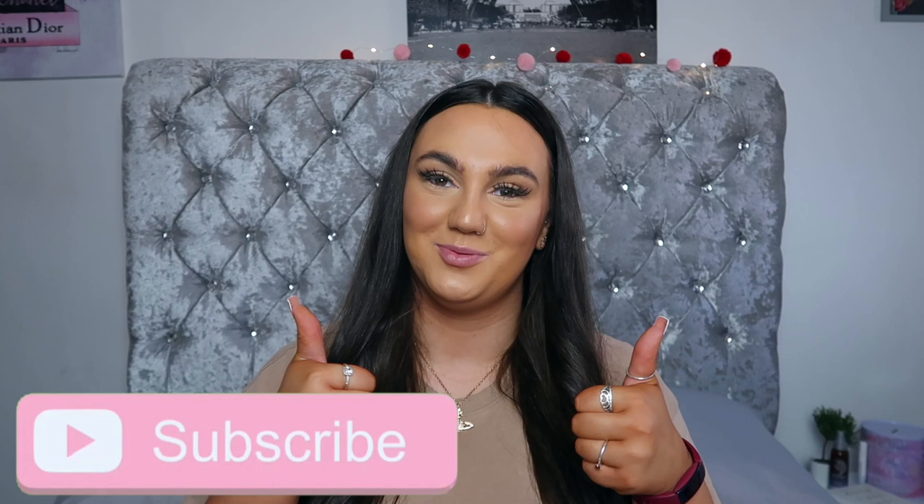That is the end of today's video. Hope you guys did enjoy — don't forget to smash the thumbs up, subscribe if you haven't already, and I'll see you guys in the next video. Bye!